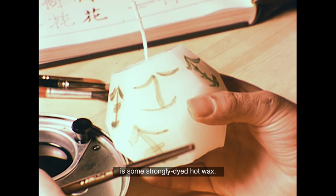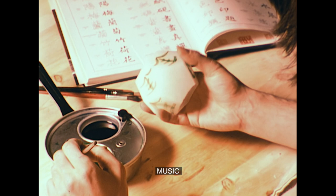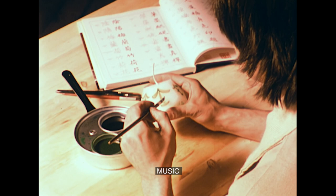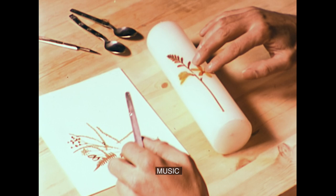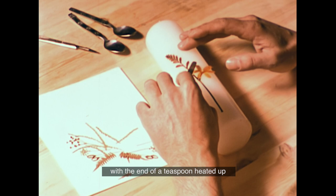The bright green colour that David's using here is some strongly dyed hot wax. These pressed flowers and grasses are stuck to the surface of the candle with the end of a teaspoon heated up on an electric iron.